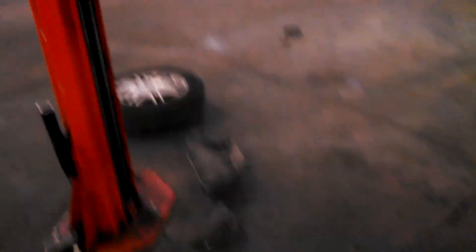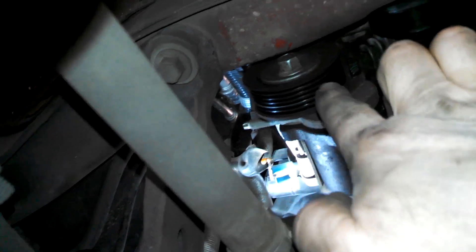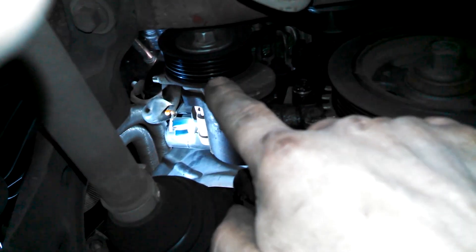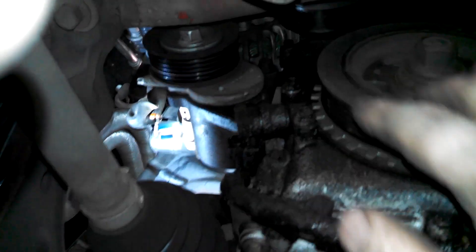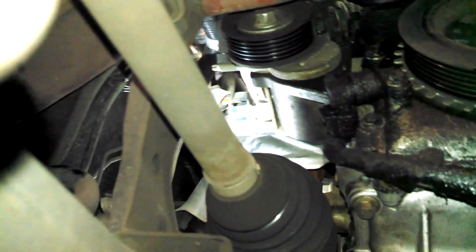Right down there is the bigger one — the tensioner right there. It's a 15 millimeter. You can see it says 'lift' — go ahead and lift up and then loosen up the tension on the belt. Go up that way, loosen the belt and get that off, because the alternator is up there.